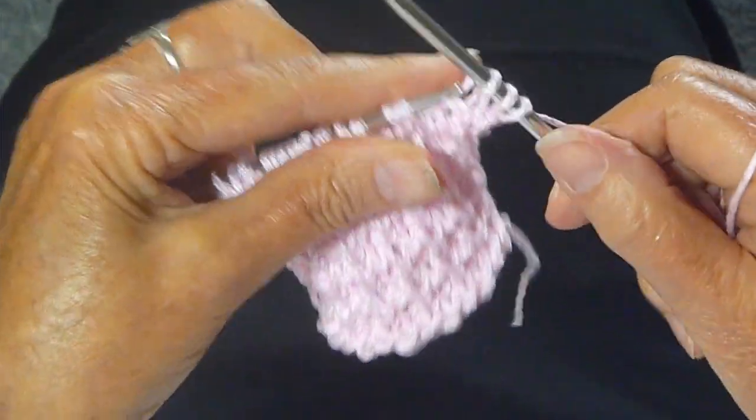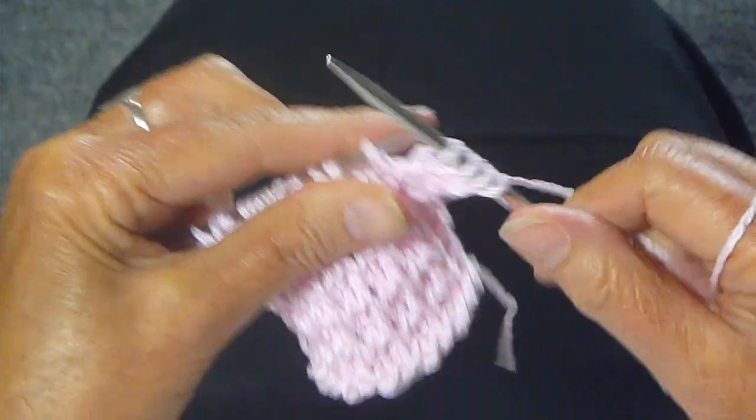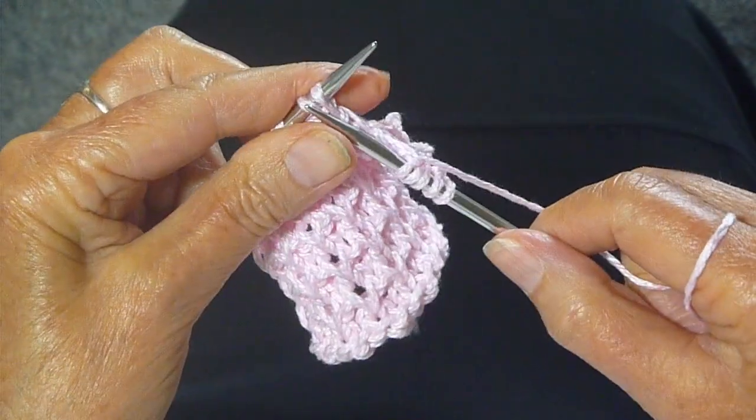The first row you knit all the stitches. Easy peasy — knit every stitch.